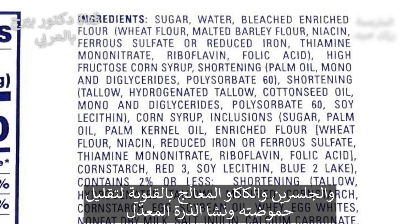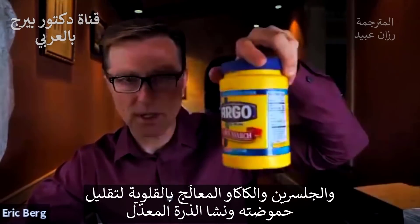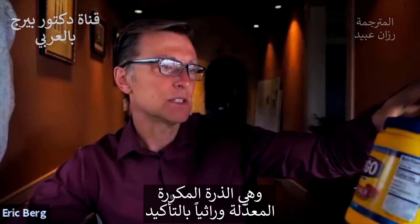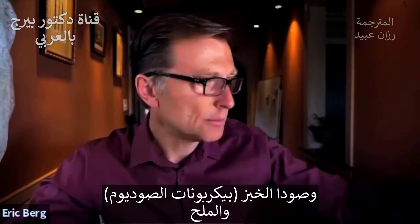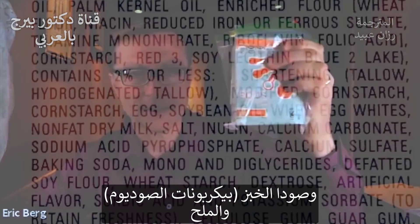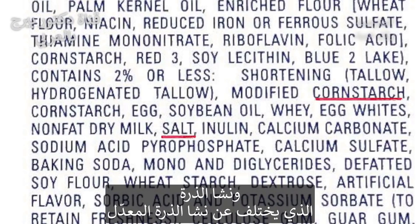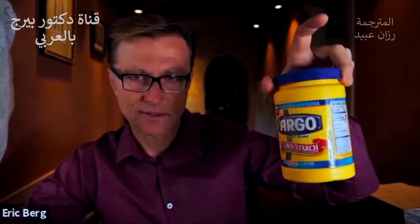Glycerin, cocoa processed with alkali, modified cornstarch. So they have cornstarch, refined corn - definitely GMO, a little glyphosate on that. And then we have baking soda, salt, cornstarch. So we have modified cornstarch and cornstarch. We'll come back to that.